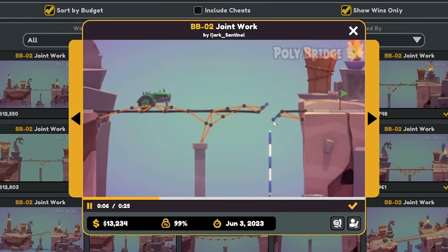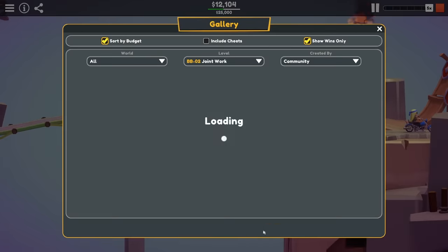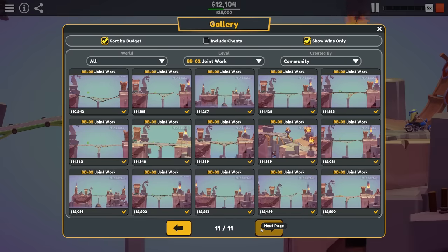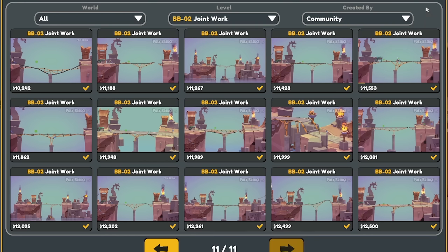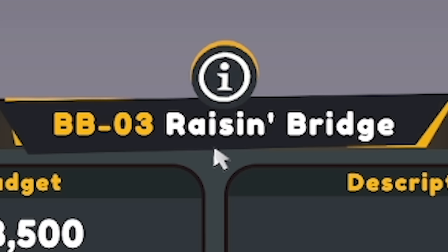We like to beat these levels without having to think. Unfortunately, leaderboards are still a bit broken for the top ones — I think it's actually fixed as you're watching this, but as it's been recorded, still not there yet. So we're just going to have to move on to the next level, which is called Raisin Bridge.